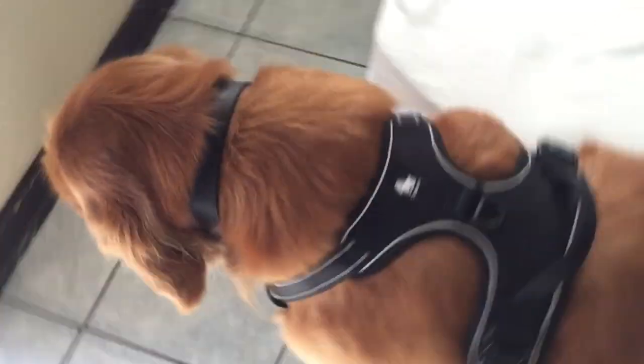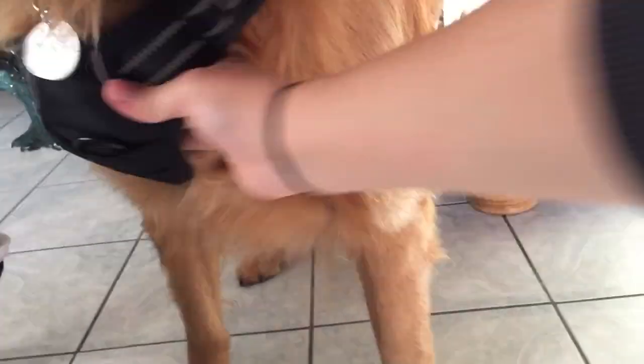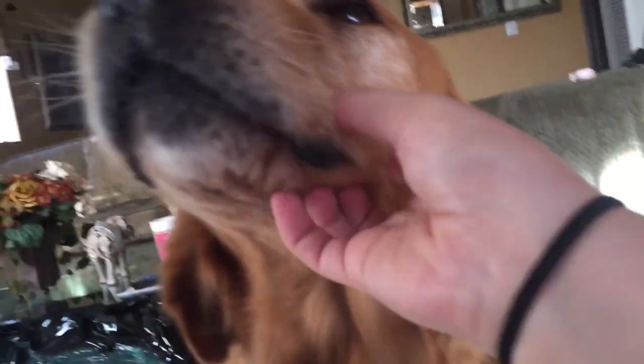And there you go — this is how it looks on my golden retriever. I really like the look of it. Let me have him go back so I can show you a visual from the front. Sit, good boy. And this is the front — it looks really good on him. Look so handsome!